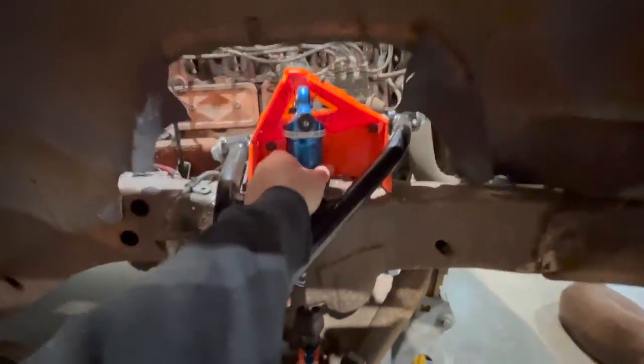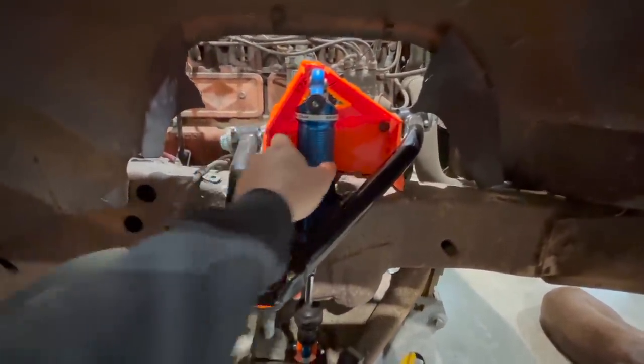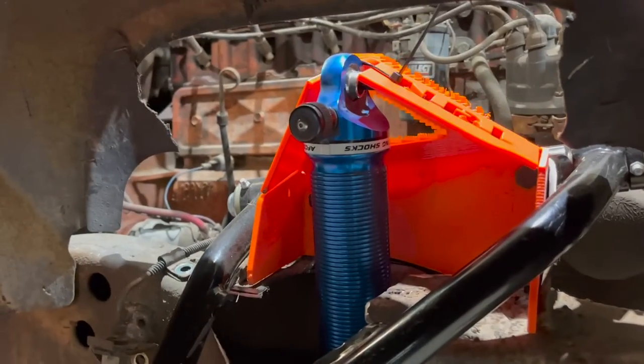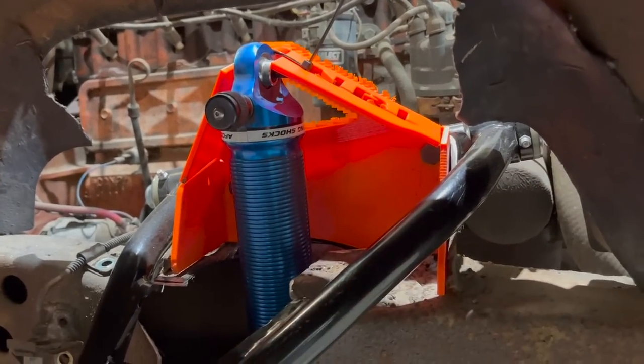So my shock would mount right about here right now, but I actually need it to mount up here — about right there — to get a 14-inch spring in there and be as long as I want it to be. So this piece right here is going to get raised an inch and three-quarters to where it hangs down, and this can bolt through. I'm going to have to change my design just a smidgen, but the overall base of the design will stay the same.